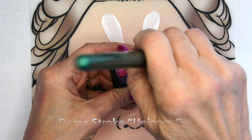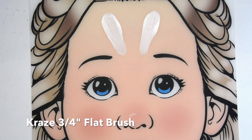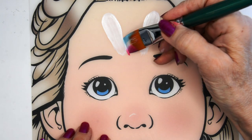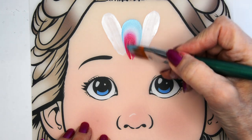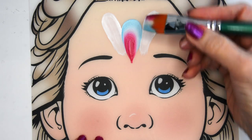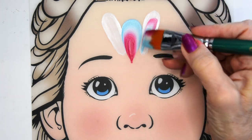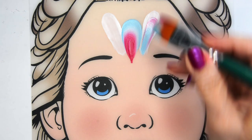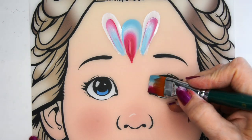Then I'm taking the Unicorn Dreams and a 3/4 inch flat brush and I'm only picking up the pink and the white and the blue or teal. I'm going to just start making the princess crown details — I'm going to make a little arch in the middle. Then I'm using this same brush to create the inner parts of the bunny ears, so it goes super quick and it is in the same coloring as everything else.